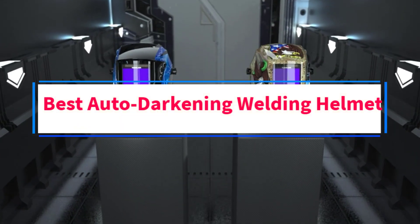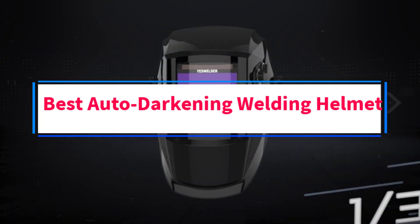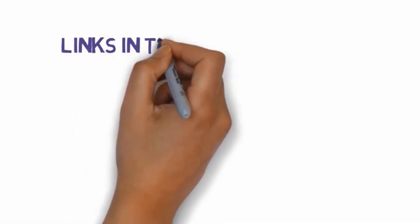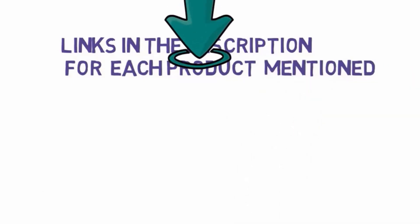Are you looking for the best auto darkening welding helmet? In this video we will look at the three best auto darkening welding helmets on the market. Before we get started, we have included links in the description so make sure you check those out to see which one is in your budget range.